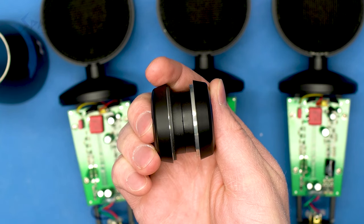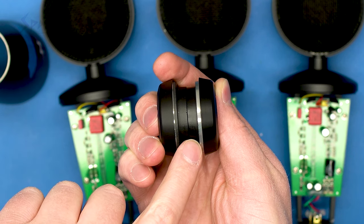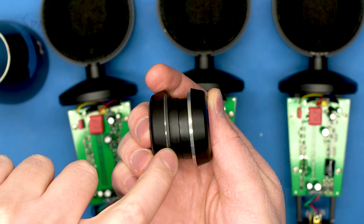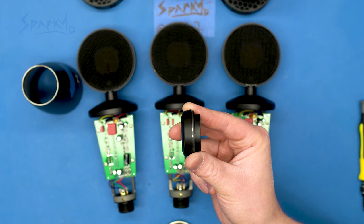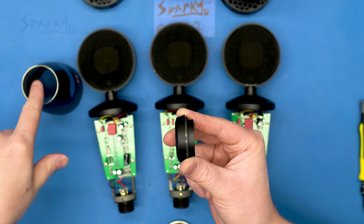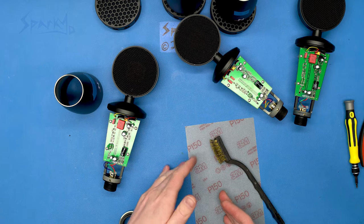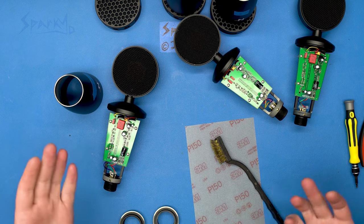One of the most important areas is on this end cap here. You can see on microphone number two, they've gone through a lot of effort to make sure this is shiny and clean. On microphone number one, it's mostly painted over. So all you really have to do to fix this problem is to sand off some of this paint and make sure there's a good connection between this end cap and the body. That's what we're going to do now. I've got some 150-grit sandpaper, but you can use whatever you want, and a wire brush, and we're just going to clean up the connections.